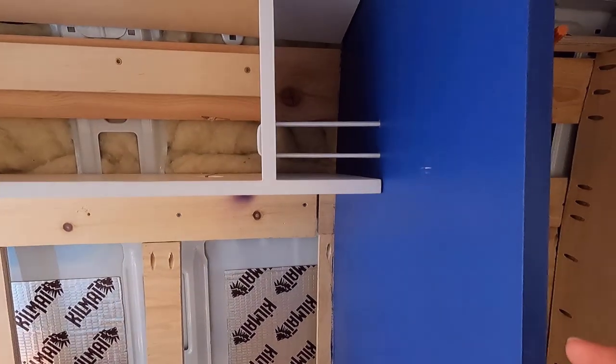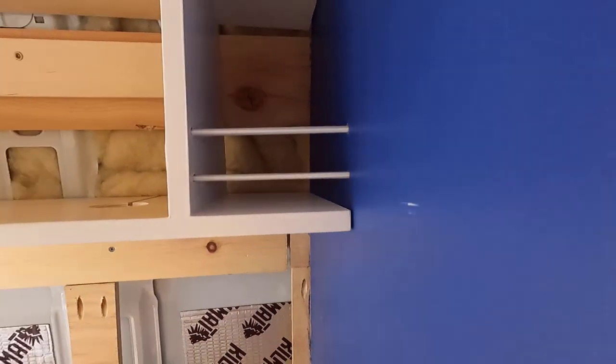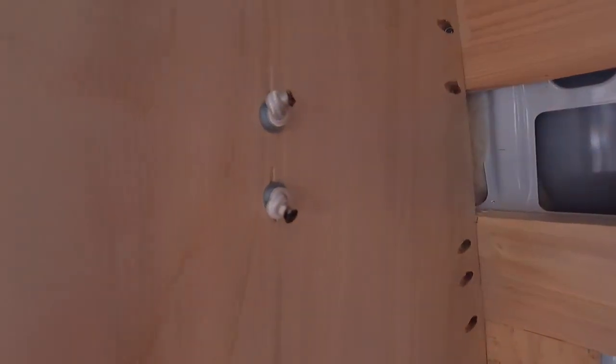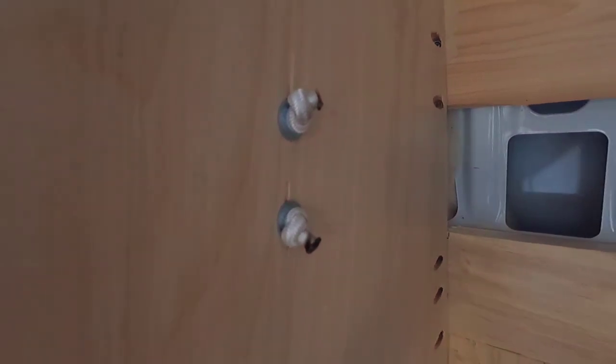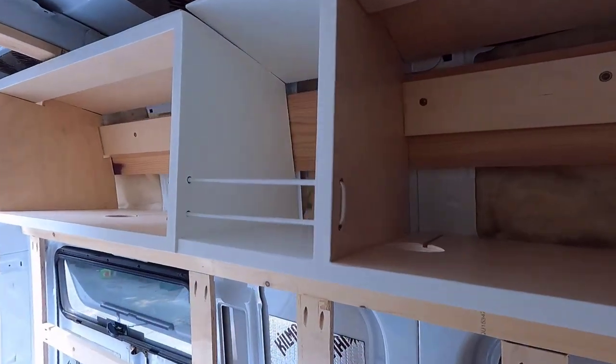I also put bungee cords on the inside, so you can just put them through your cabinets and then tie them off on the other side. Same thing — just the washer and then cauterize the ends.